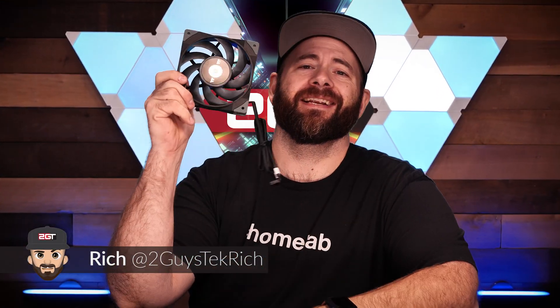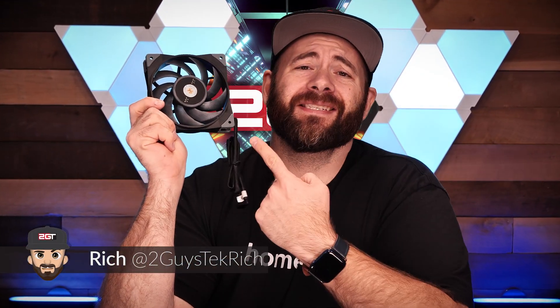All right, ladies and gentlemen, I have in my hand here something we've all been waiting for. This is the Noctua NF-A12x25 Chromax Black fan. — Wrong fan. — John is right. This is a Thermaltake Tough Fan 12. My bad.